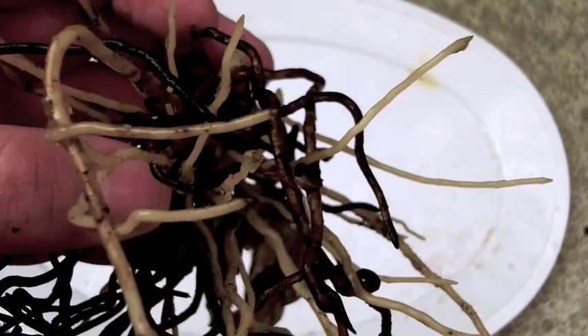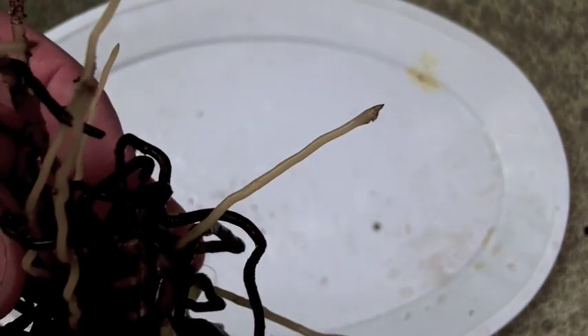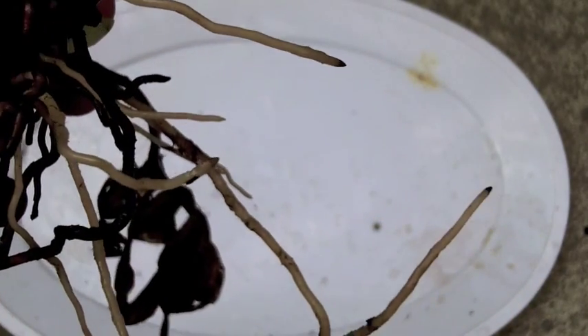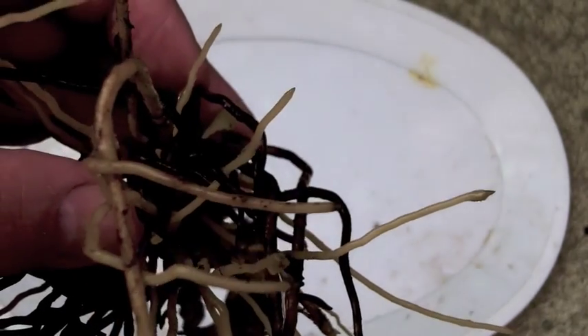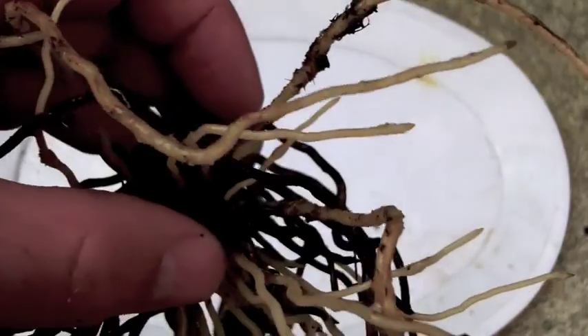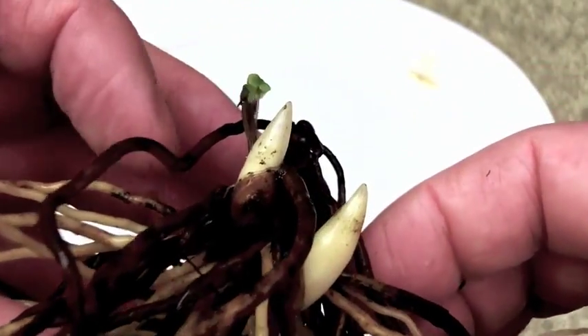Here are examples of healthy root tips. They can be a little bit off color but they should not be black at all — and that's the main criteria. If you see a blackening or a breaking then you'll know that that is not a healthy root tip. But these root tips are quite healthy. I'll go ahead and give a close-up on the eyes here as well.